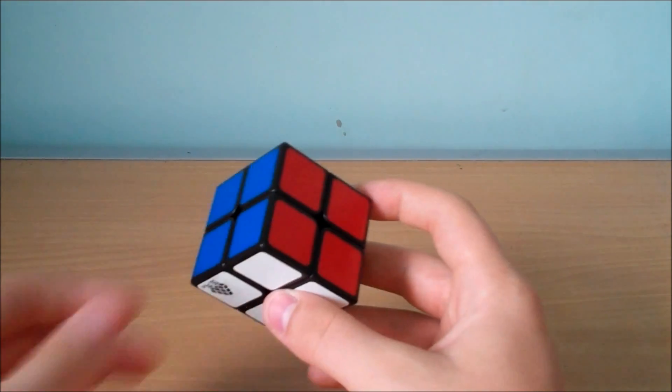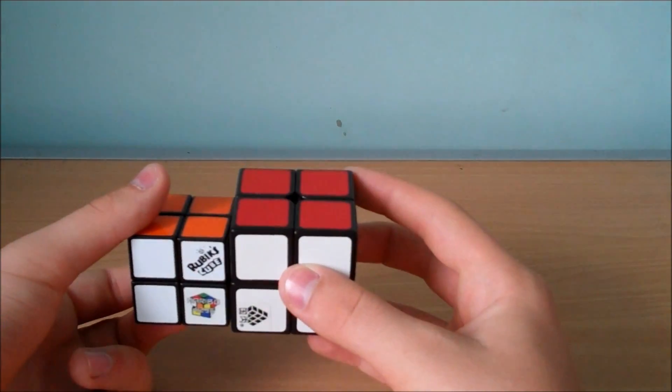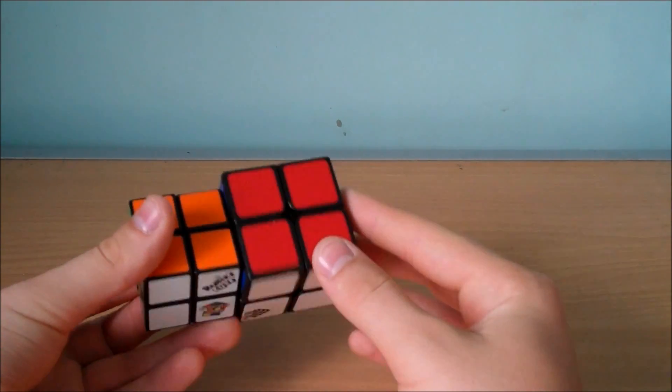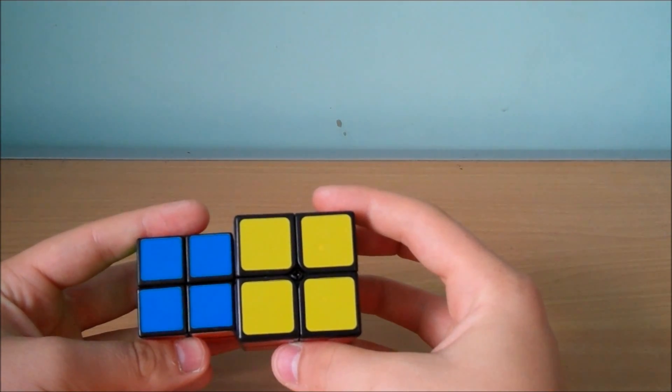One thing to note on the 2x2 is if you're using the Rubik's pocket cube and you solve the white side first, the top layer is blue instead of yellow, unless you've already changed the color scheme.